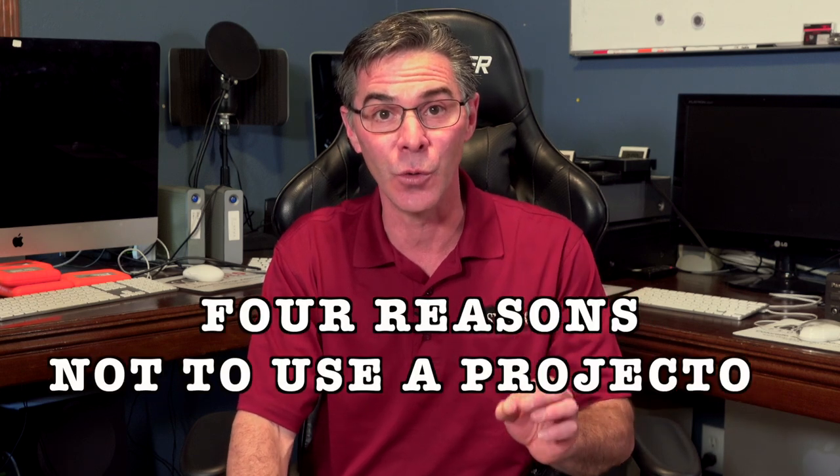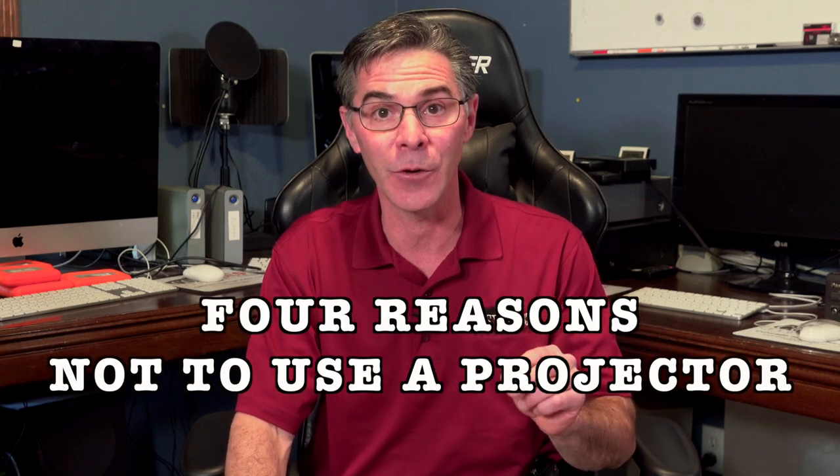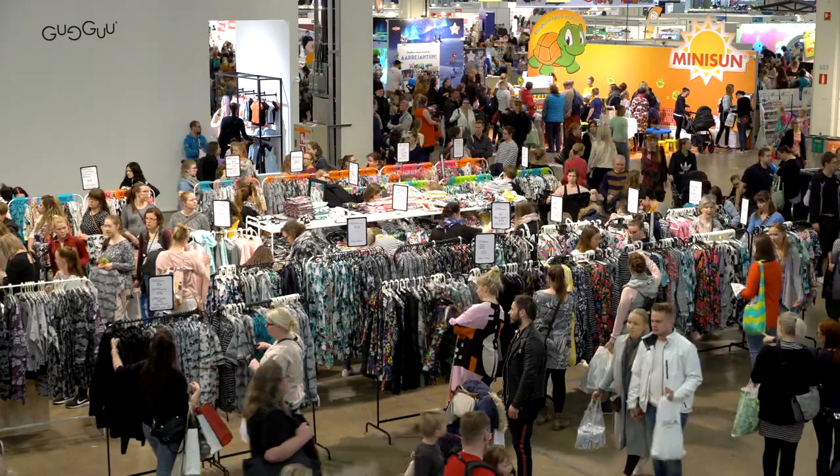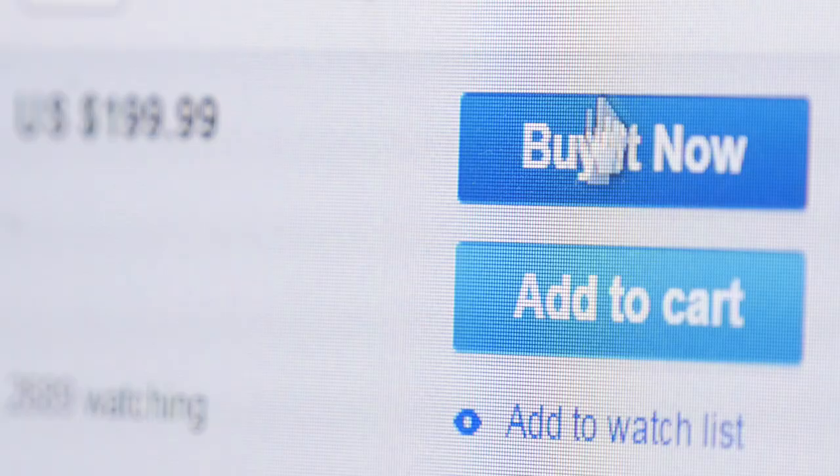Hi, my name is Mark and welcome to my channel, The Media Nerd. In this video, I'm going to explain to you why you should not use an old 8mm projector that you found at your mom and dad's or your grandpa's house, at a thrift store, at a yard sale, or online. It could be any kind of projector.